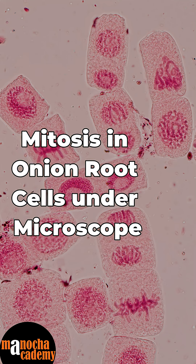So these are the different stages that you can see under the microscope for an onion root tip when you are observing mitosis.